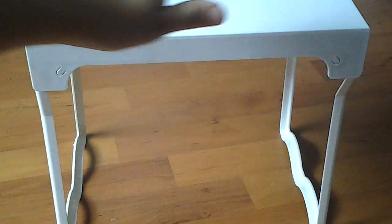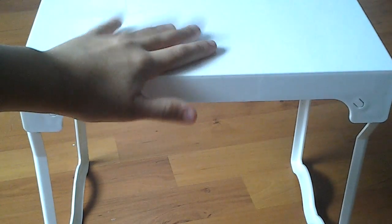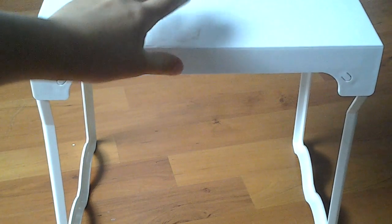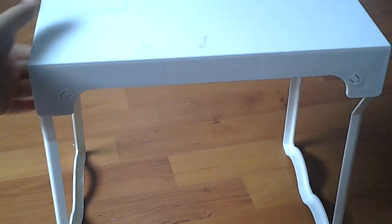Hi everybody, it's Kira. I'm really excited because today I'm going to be doing a review and setup of this locker shelf, but it actually works perfectly for an American Girl doll desk if the chair is a bit higher.